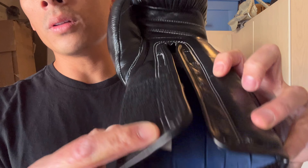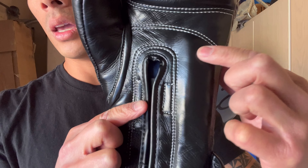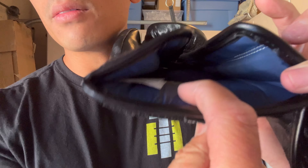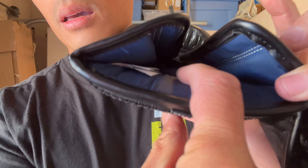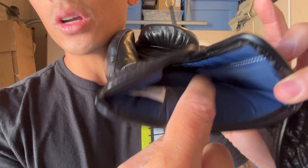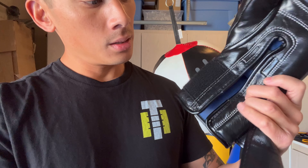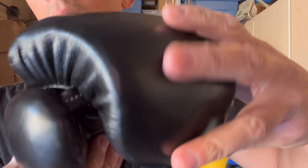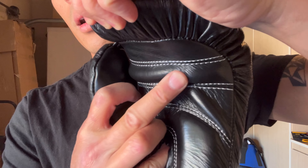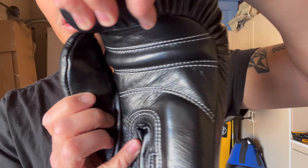Padding-wise, you have about a quarter inch on the inside of the palm, and the same thickness all the way up to the double stitching. On the back of the wrist, there's about a half inch of padding — softer padding against your hand, denser padding on the exterior. Coming up to the thumb area, you do have an attached thumb, and a really good-sized grip bar that has a good amount of density to it.